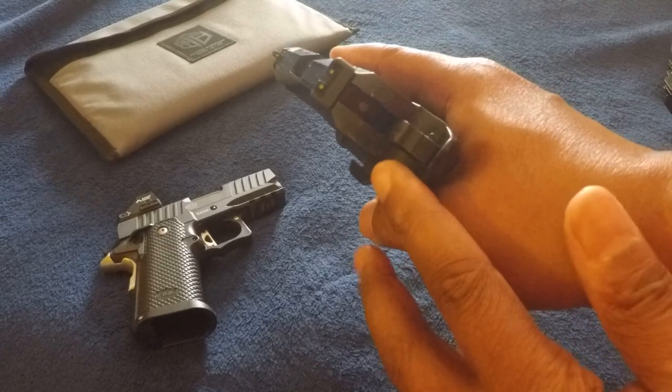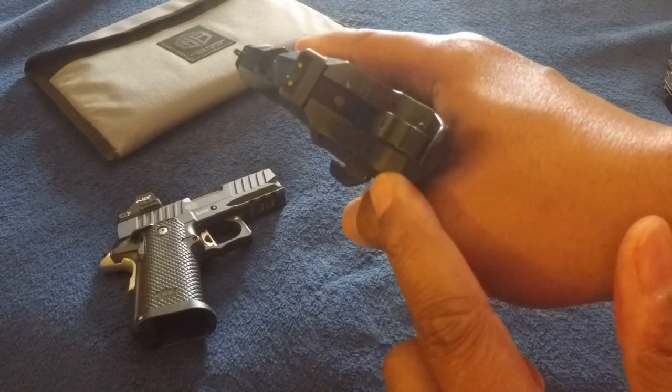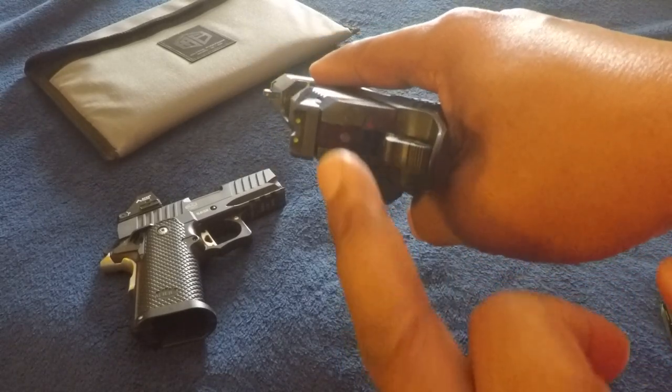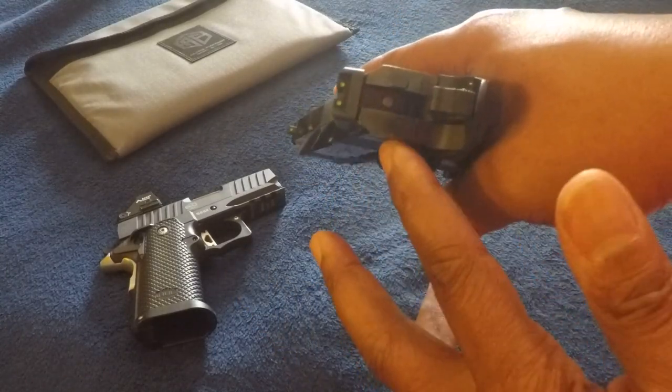My initial thoughts are that the S15 is very well built. It has tight tolerances — there is no slide-to-frame gap and no slide-to-frame wiggle at all, front or back. I can actually demonstrate that. There's no wiggle front to back; I don't hear anything, I don't feel anything. If you look down the back of the gun you can see how it's cut — there are no gaps.